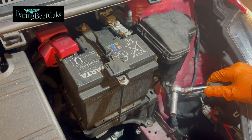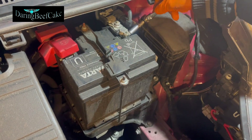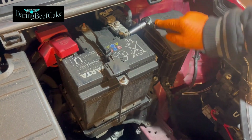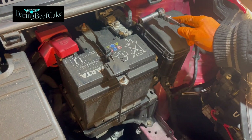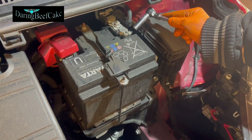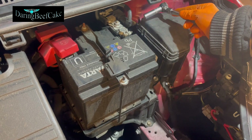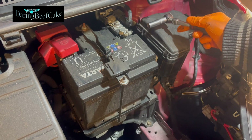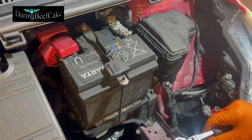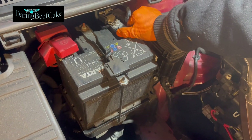With my 10 mil here — I should really use a smaller one for this terminal, but it's what I have at the moment — I'm just undoing the negative side first. I'm undoing the negative because if I touch with my ratchet a metal part of the car by mistake, it wouldn't cause a short. However, if you start doing the positive and you accidentally touch a negative part of the body, that will cause a short. So we start with the negative disconnected.